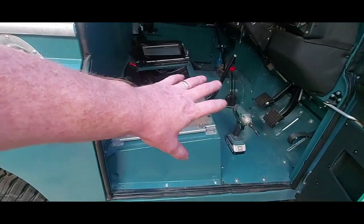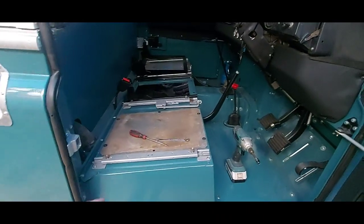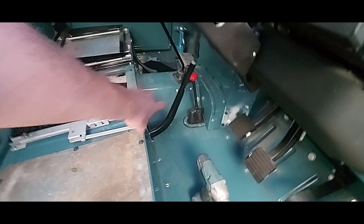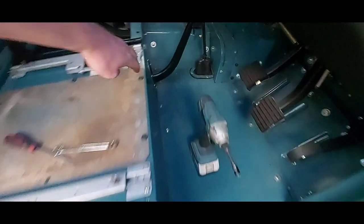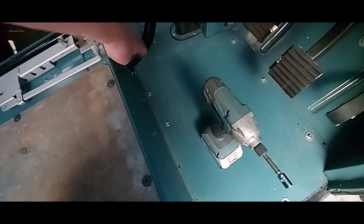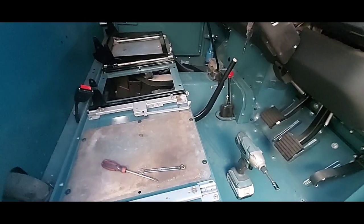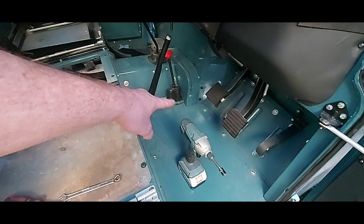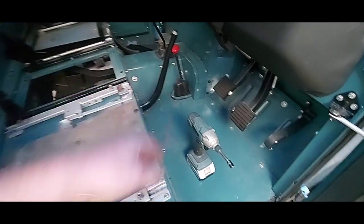Today's mission is to get this carpet kit in here. It's a really comprehensive kit with a lot of bits. The one thing you will need is a sharp knife and something to mark the carpet with, because there isn't a cut-out for the handbrake - which could be a bit of a problem. You're going to have to take that ring off there, probably take the rubber cover off as well to get it out of the way so you can cut the hole right. I'll take the seat runners off - I think that's all you need to take off.